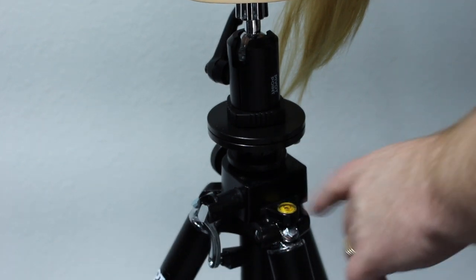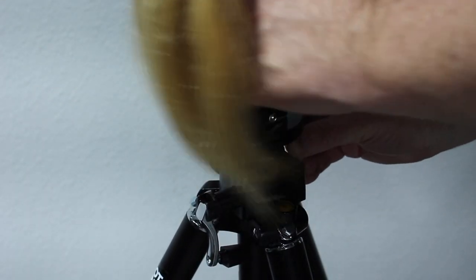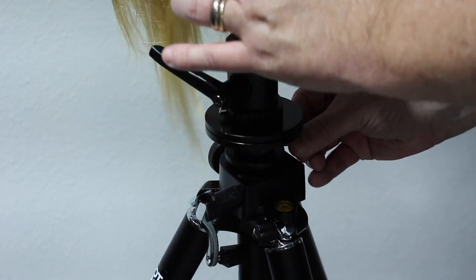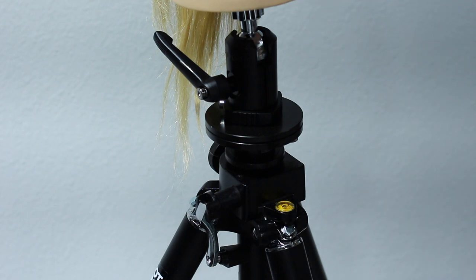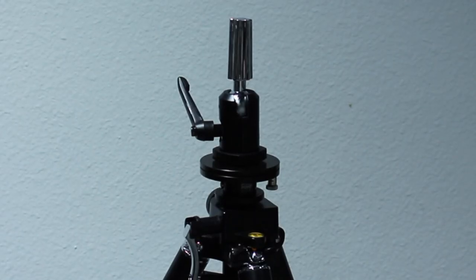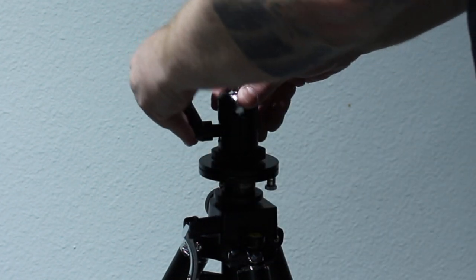That brings me to the best feature of this tripod — it swivels. There's a little attachment right here that you can turn and lock into place, and then it doesn't move. It's amazing, it's the best tripod I've ever used.